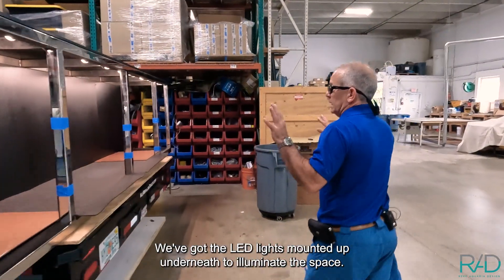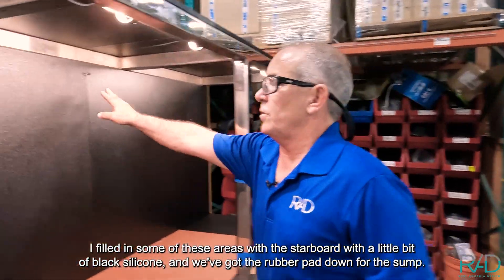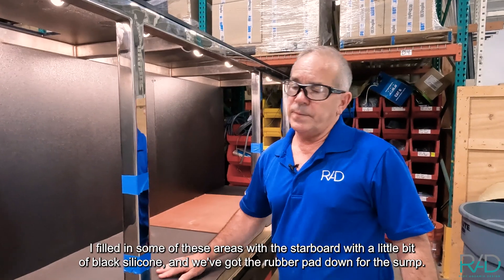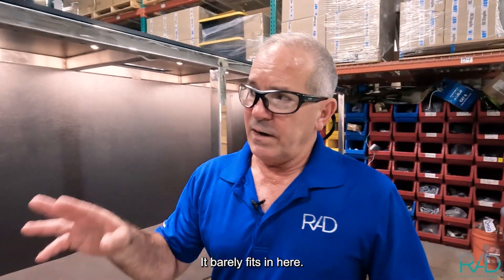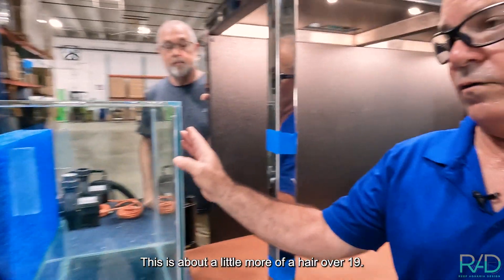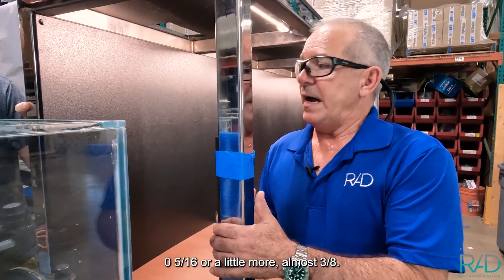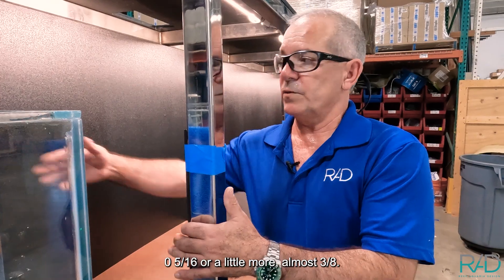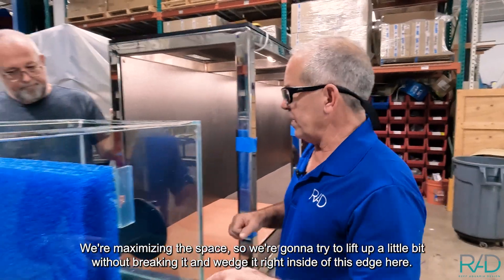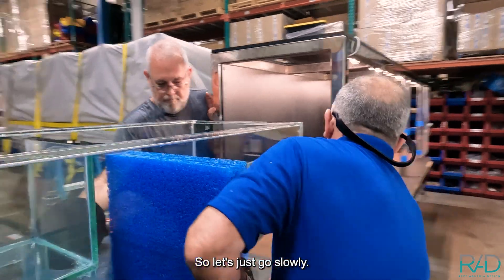We've got the LED lights mounted up underneath to illuminate the space. I filled in some of these areas of the starboard with a little bit of black silicone, and we've got the rubber pad down for the sump. It barely fits in here — I maximized the space 100%. This is about 19 and 5/16 inches, so we only have about an eighth inch of gap, which is good. We're going to try to lift up a little bit without breaking it and wedge it right inside this edge here, so let's go slowly.